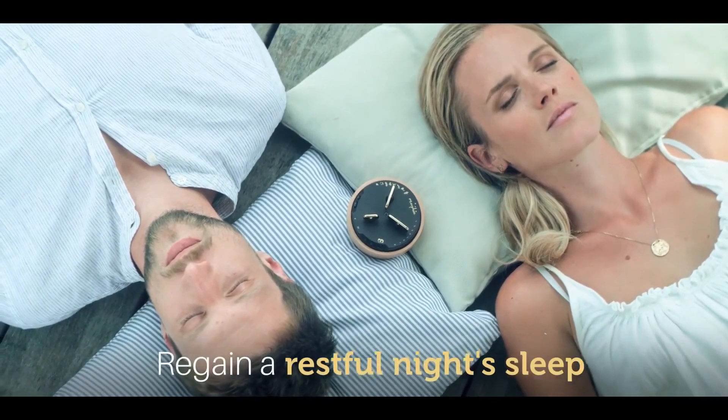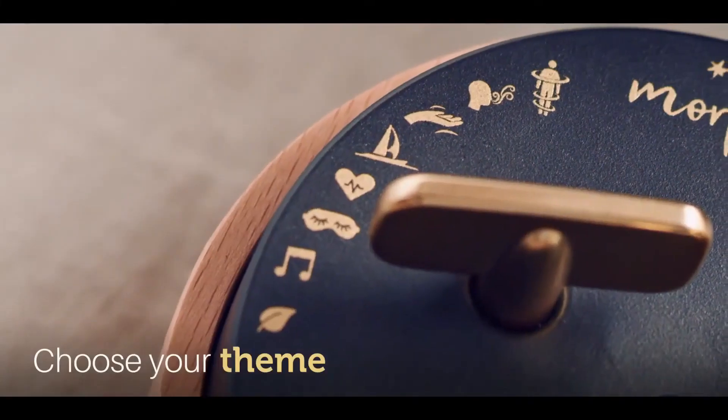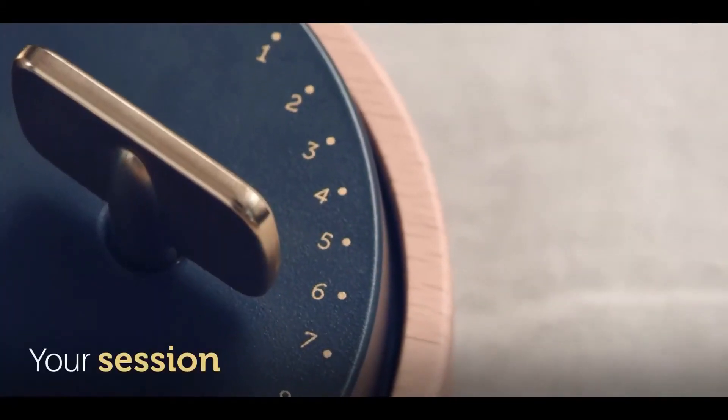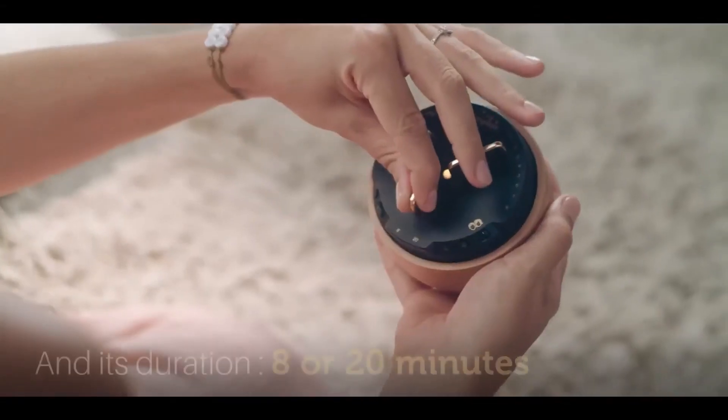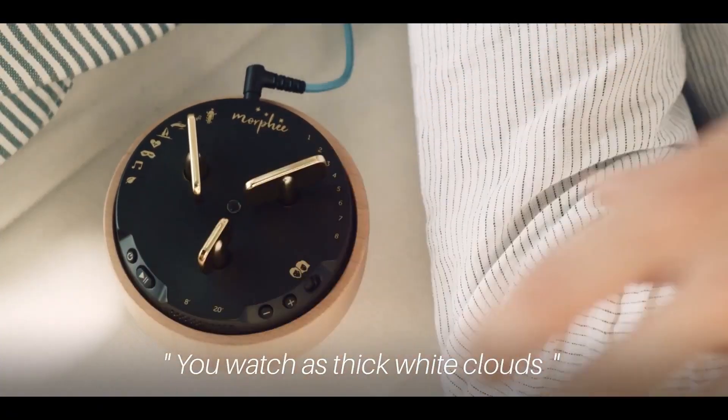Morphe is a wireless device and has a battery backup of around 10 days, which is great. It has different meditation modes and time durations that can be chosen before you begin an exercise. The keys are exactly the same as the old school alarm clock keys.